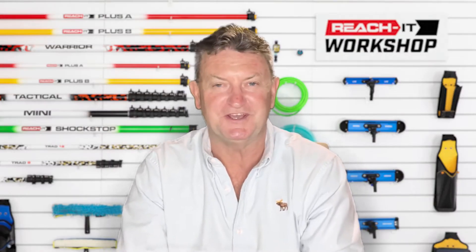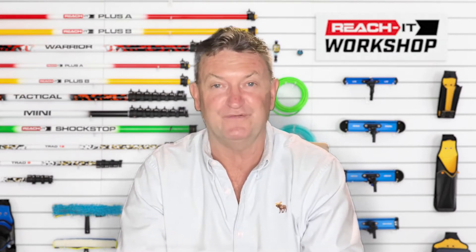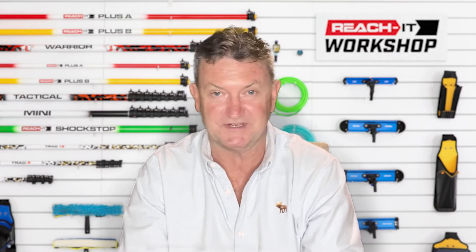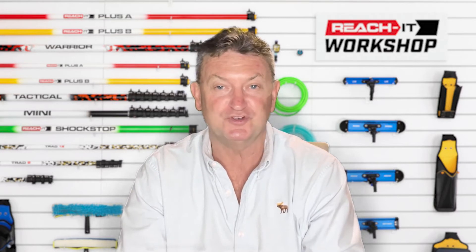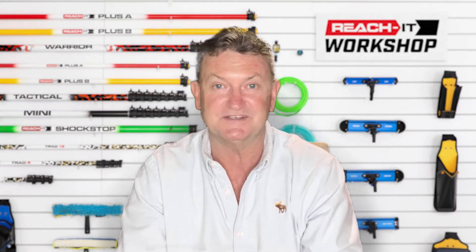Welcome to another Q&A. This Q&A is about splitting the water from a pure water filter, whether it's RO or DI, for two hoses going to two poles cleaning a building at the same time.